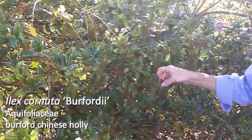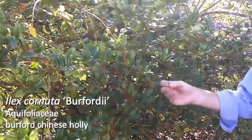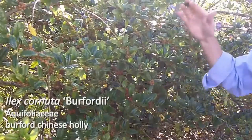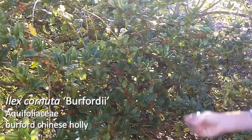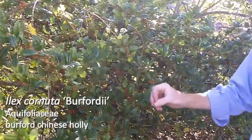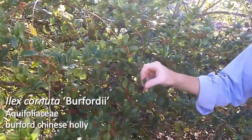The leaves of Ilex cornuta berfordii are extremely coriaceous and leathery — almost to the point of feeling like plastic. Cornuta in general has this trait, and Ilex cornuta berfordii tends to have a single spine, but can sometimes have several spines towards the tip of the leaves, as I'm showing right here.